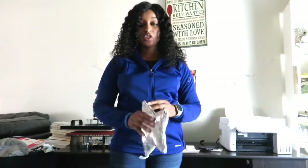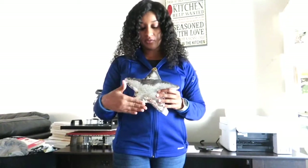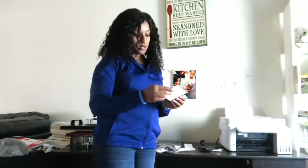Hi guys and welcome back to my channel. Today I am coming to you with a quick video. I will be sublimating an image on this Dollar Tree plush on the silver side — it was just a dollar, one of their Christmas plush. I already printed my image and will be using one of the kids' Christmas pictures that we did yesterday.